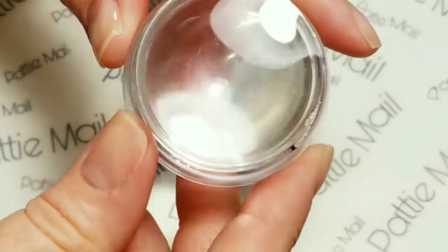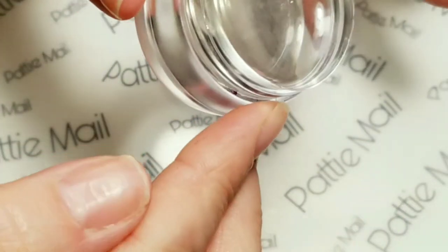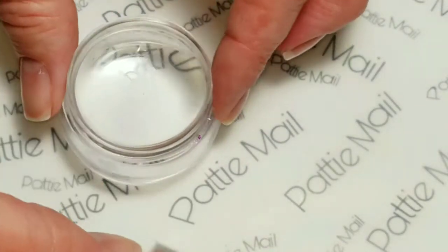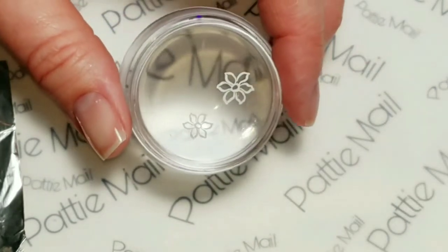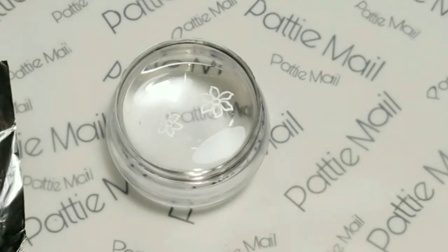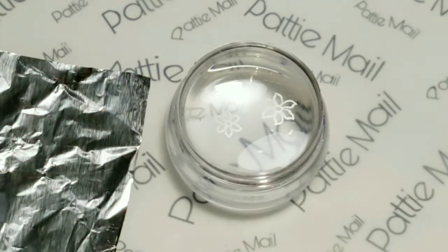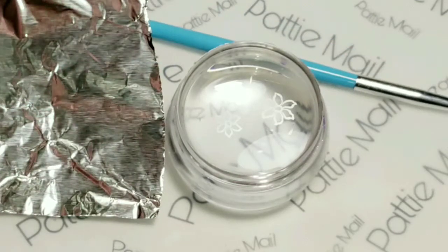First thing you're going to want to do is grab a stamper. I just have some inexpensive stampers; flip it upside down so it's flat and clean it off with your lint roller. The first step is to cut out your images — I'm going to show you two ways of doing this. Tina used Sally Hansen Insta-Dry in her video; I don't have that, but I know Unt works on the foil. I'm using a paintbrush and a piece of tinfoil because we're working with regular nail polish and I just don't feel like cleaning off the canvas with acetone.